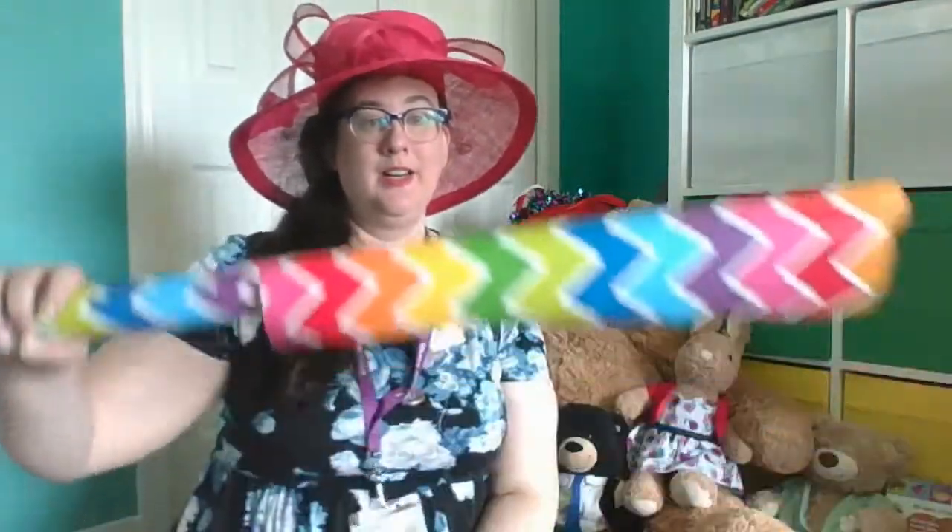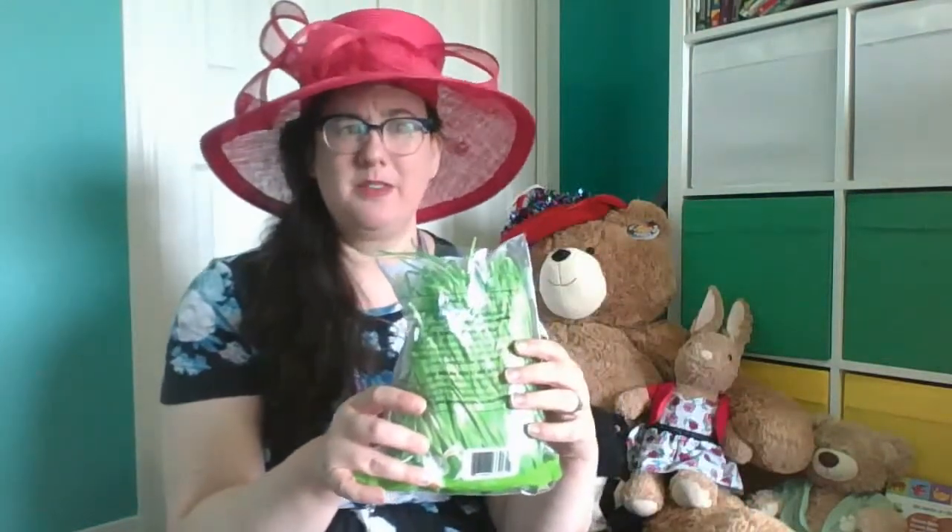I'm gonna get ready for the picnic with some things that I found around my house. I found some wrapping paper, some tissue paper, a little bit of yarn, some tape, and some leftover Easter eggs, and the Easter Bunny left some grass. Maybe you can ask a grown-up for help to find some things you can use around your house to get ready for your teddy bear picnic.